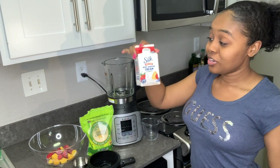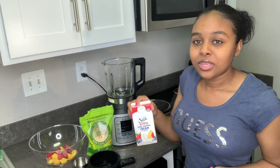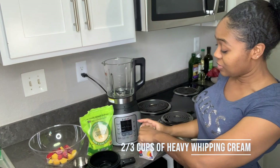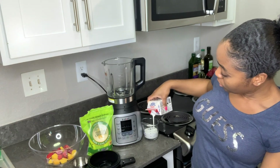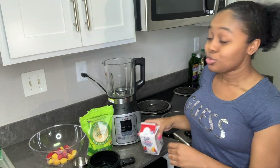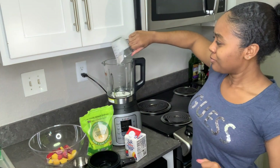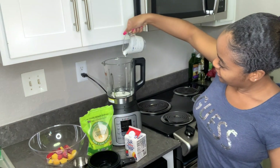The first thing we're going to do is add our heavy whipping cream. Now you probably ask, how is it non-dairy if you're using heavy whipping cream? Well guess what — it definitely says dairy free. We're going to use two-thirds of the dairy free heavy whipping cream. If y'all want, you can use your normal heavy whipping cream instead of dairy free — that is totally up to you. Do whatever fits you. Go ahead and put that in there and get every drop.